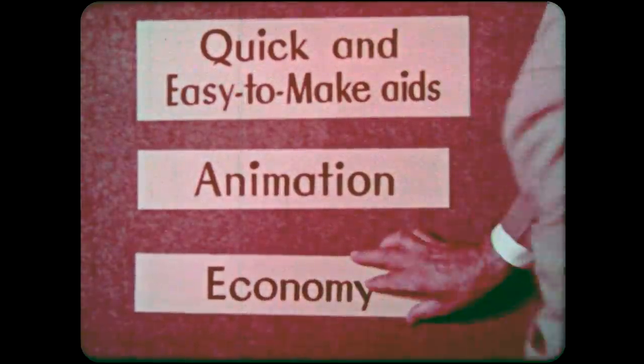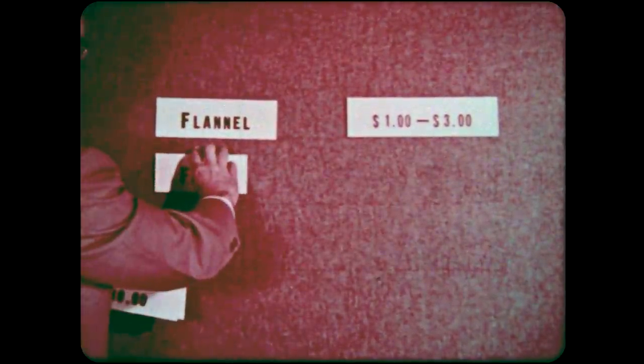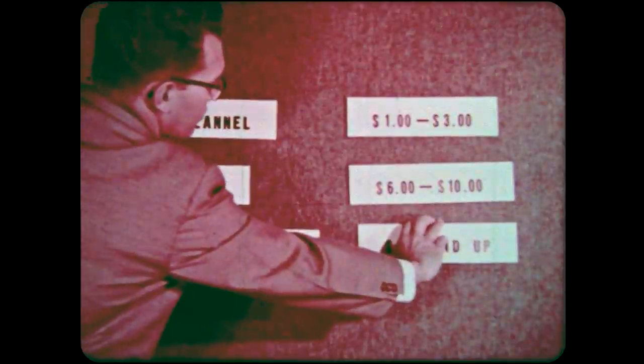Flannel boards offer economy — first in time, as you have already seen, and second in expense. School-made flannel-covered boards will cost between $1 and $3. The same area covered with felt will cost between $6 and $10. Commercially built boards, depending upon size, type, and material, cost about $4 and up.